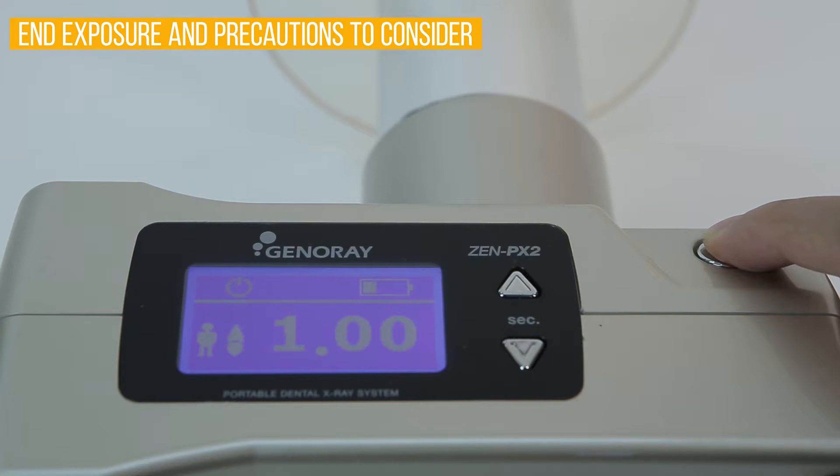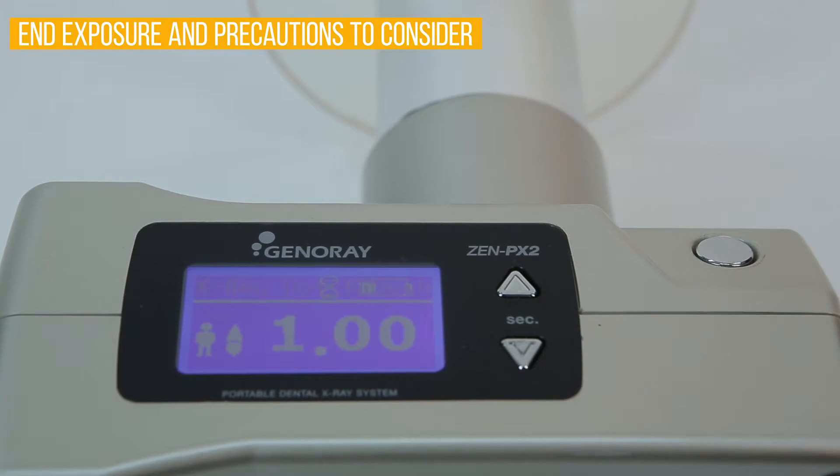If exposure is not complete and you let your finger off the exposure button, a 'not enough' warning will appear on your LCD screen. Be cautious that if there is not enough X-ray, the acquired image will be blurry.